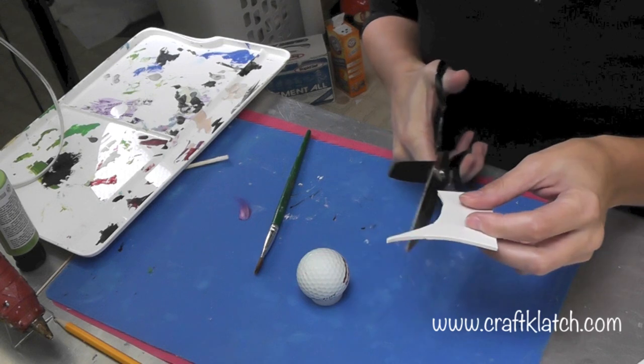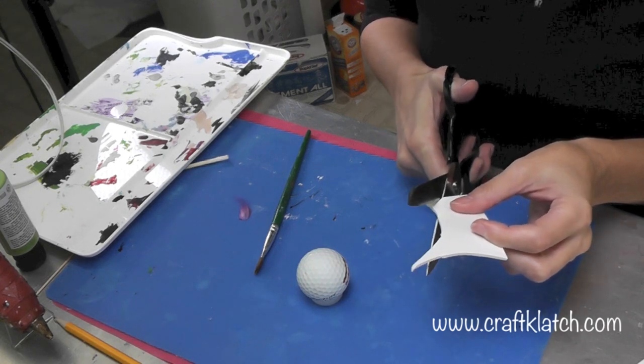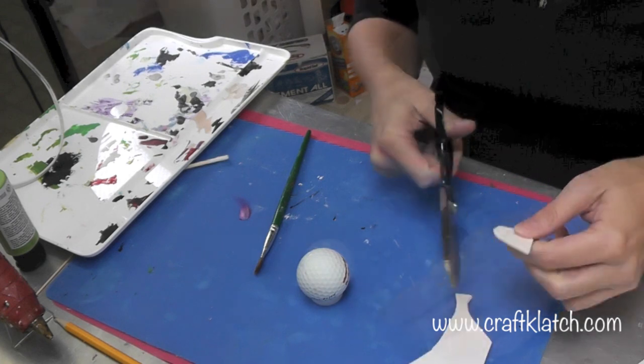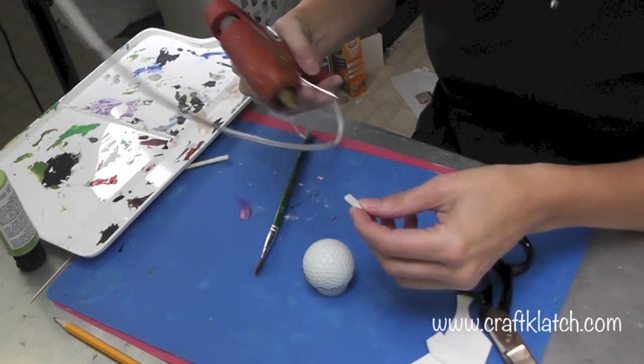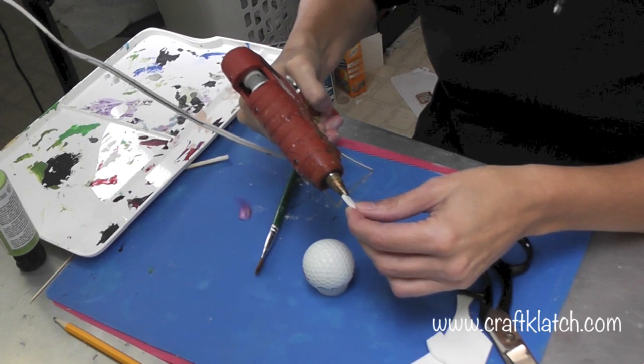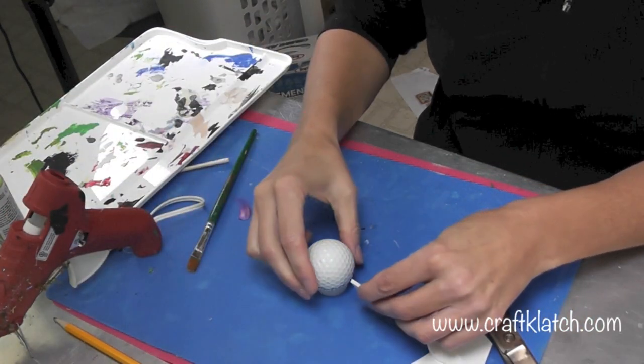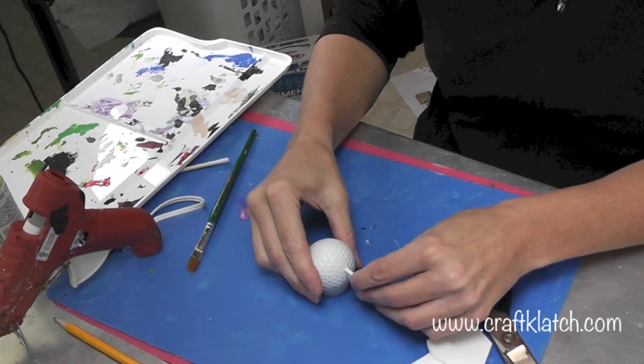All I'm using is some craft foam. I'm going to just kind of wing it here. Then I have my hot glue. You don't need to use hot glue — you could use regular glue, it'll just take a little bit longer to dry. And just put it right on.